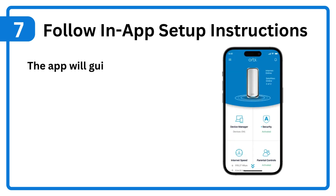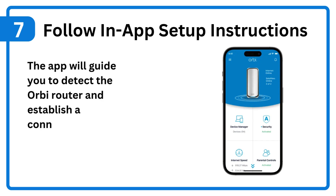Step 7: Follow in-app setup instructions. The app will guide you to detect the Orbi router and establish a connection.